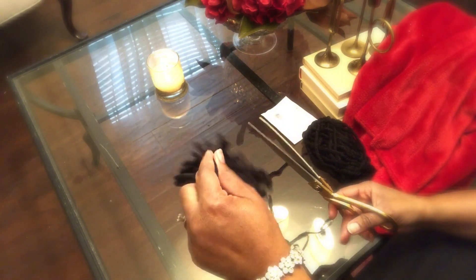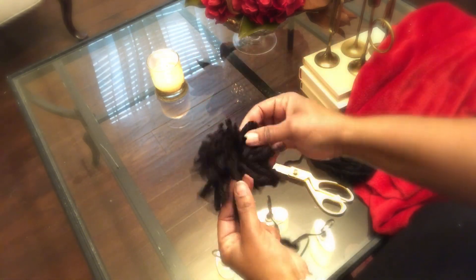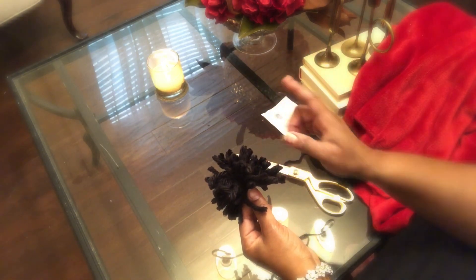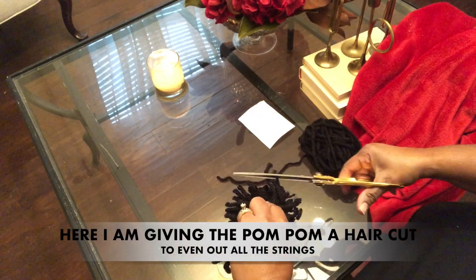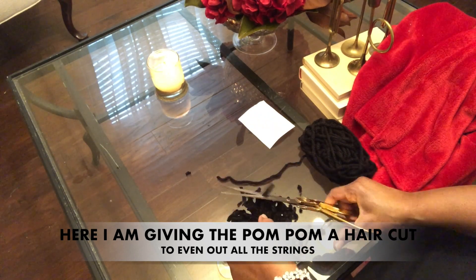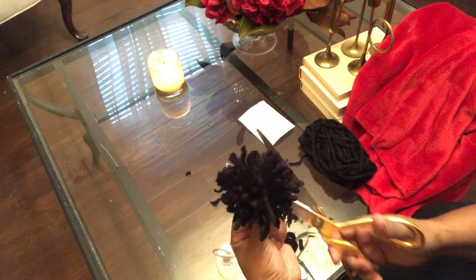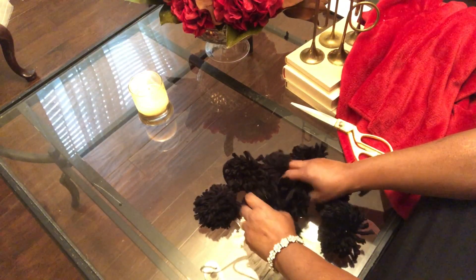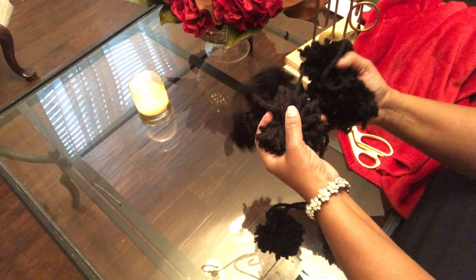Just adding some extra texture to a plain blanket. And I will be adding it to all four corners, as well as one in between each square, for a total of eight pom-poms. Here I'm giving it a little haircut, so to speak, and just adoring all my new pom-poms that I have made.